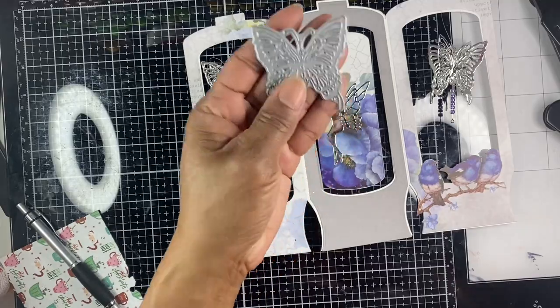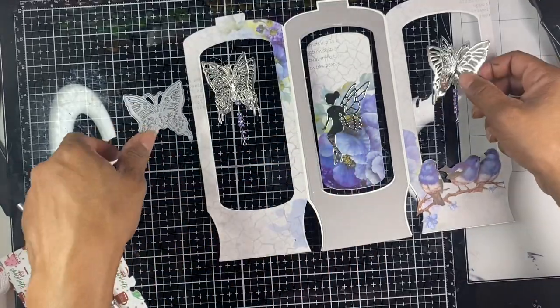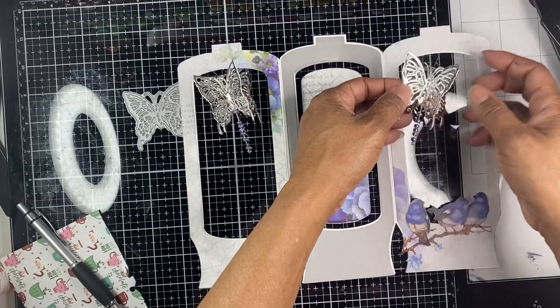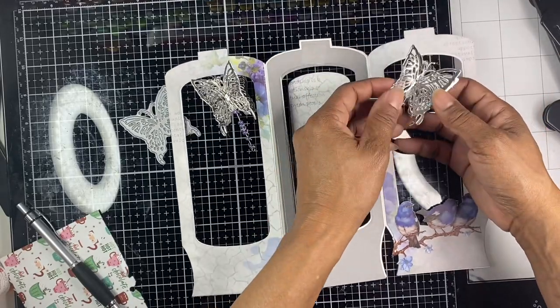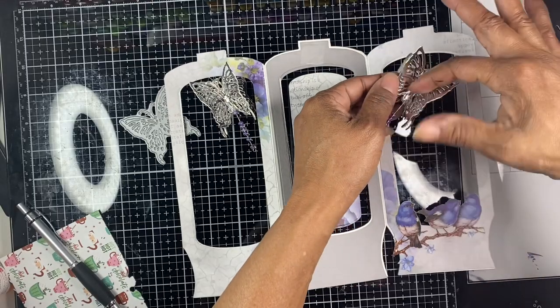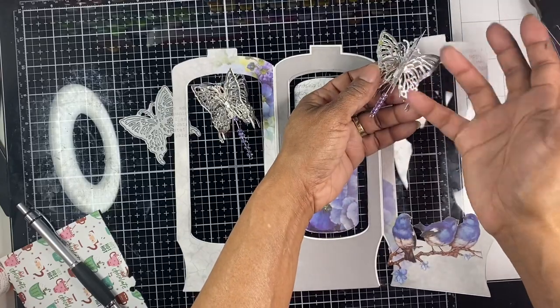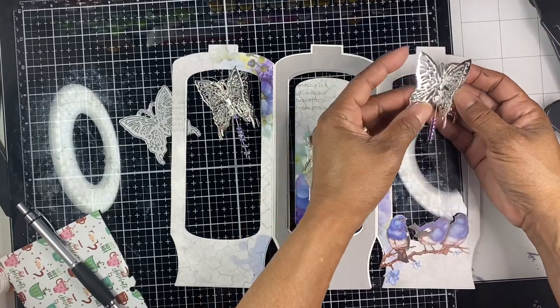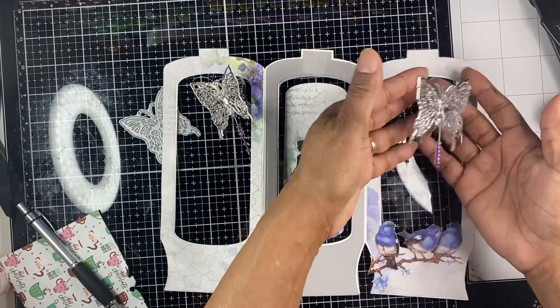To make the butterfly, I used the butterfly set die and cut it out a total of four times. When I punched it out, I folded it and glued it together, folded it and glued them together, folded it and glued it together again, and folded and glued it together one more time — and it fits perfectly. This gives you your 3D butterfly look.